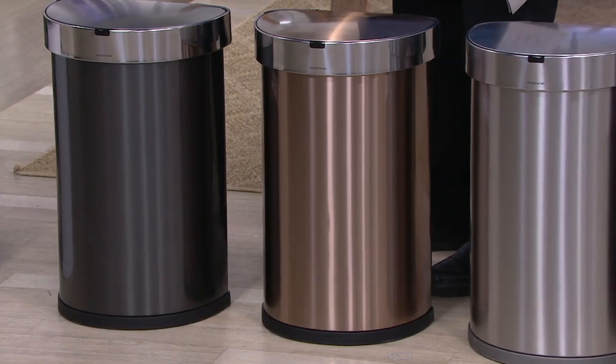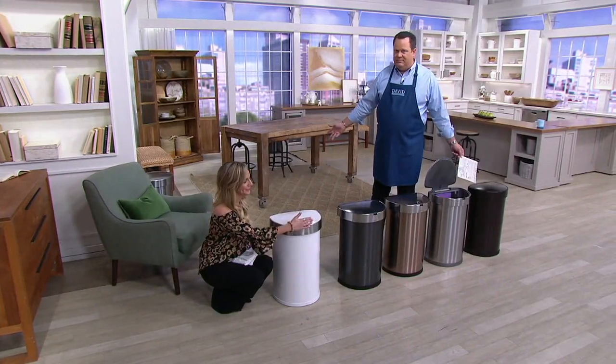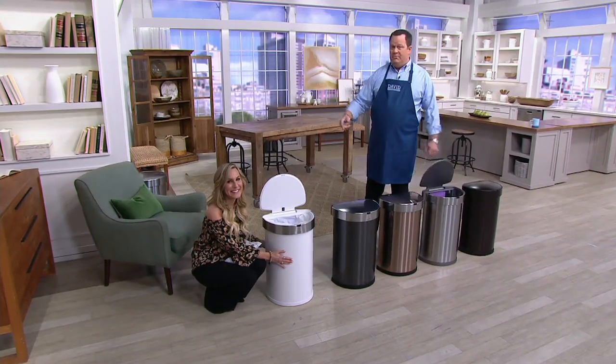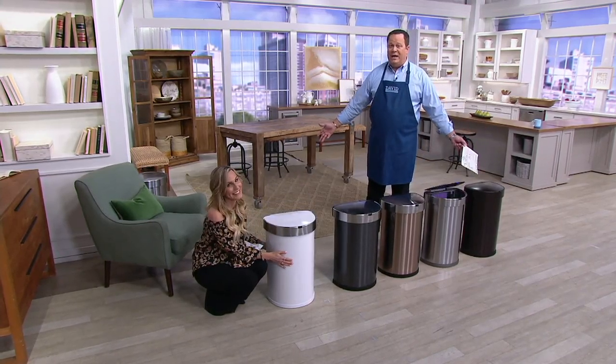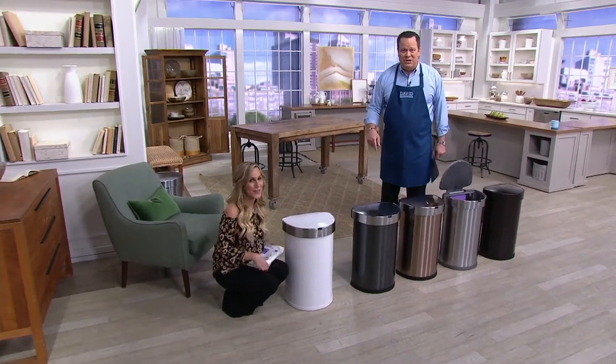The price will go away end of day today. When this comes back, will it be under $100? I can't promise that, but I can promise it today. Will it have free shipping? Can't promise that. Will it come back with 6 easy payments? Don't know. What I do know today is that it's free shipping, 6 easy payments, and the lowest price we've ever offered.